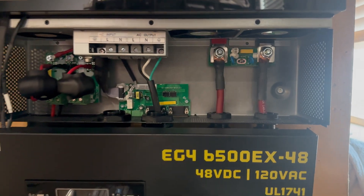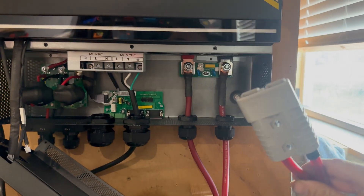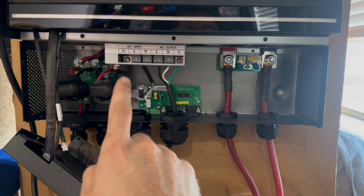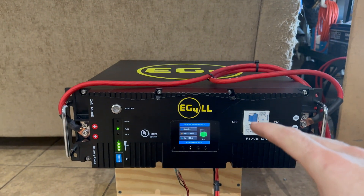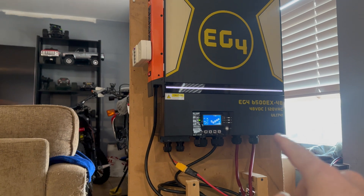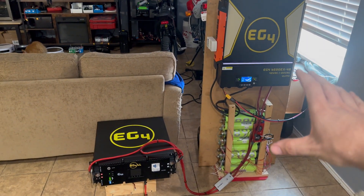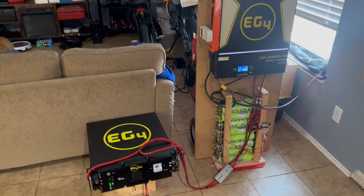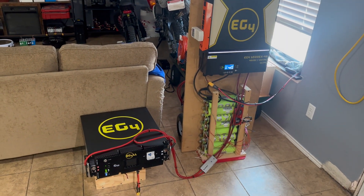I went ahead and installed the power in — just using an Anderson connector for testing purposes. We got those inputs connected and I threw the panel back on. I still need to wire the AC input for the charging function, but we'll do that in the future. The battery is connected to the inverter and everything's working so far — I didn't hook it up backwards, so that's good. I need to strip all this down and clean it up. The next step is to fully charge this thing and start using it.